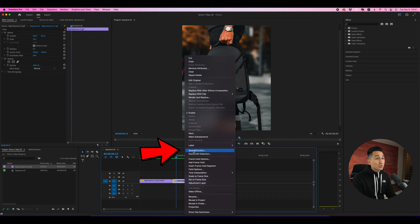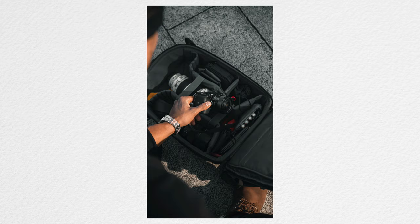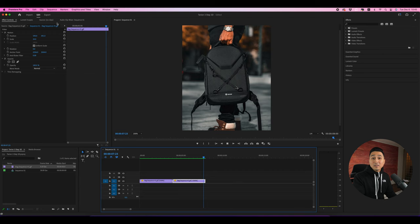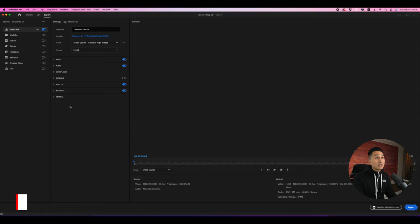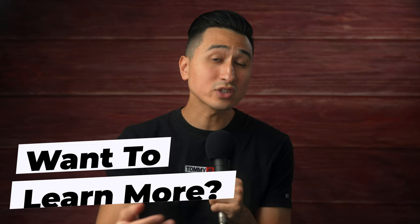Speed up the clip by right-clicking and selecting Speed/Duration, then change the duration to four seconds and set the time interpolation to Optical Flow. Duplicate the clip — hold Option and drag a copy — then right-click the copy, go back to Speed/Duration, and select Reverse Speed. Playing it back should give you a smooth boomerang-style loop. Duplicate both clips as many times as you want for length, then export via File > Export with settings matching your platform. That's a behind-the-scenes look at how I shot and edited product photos for Tarion.